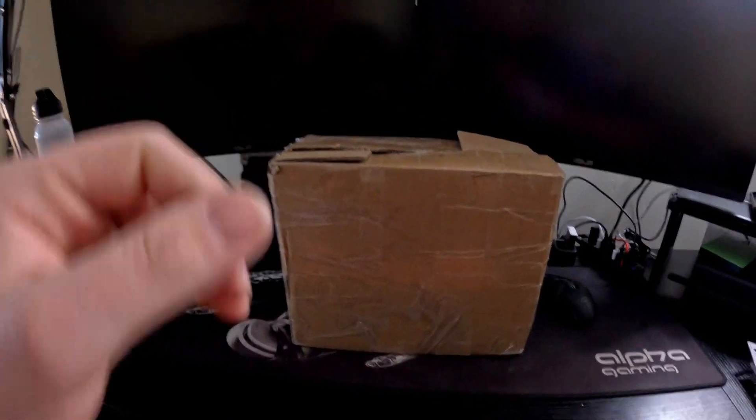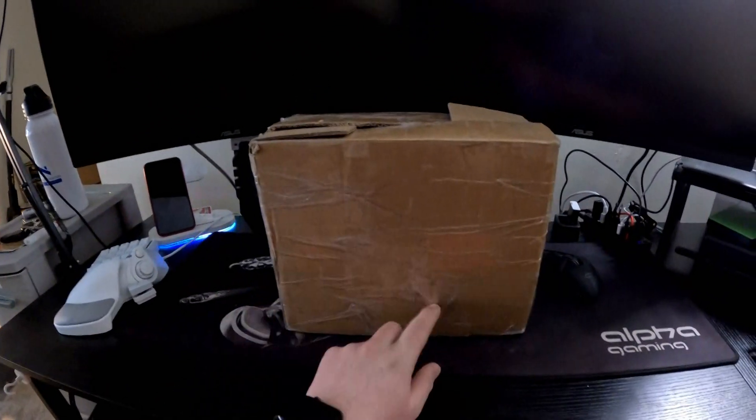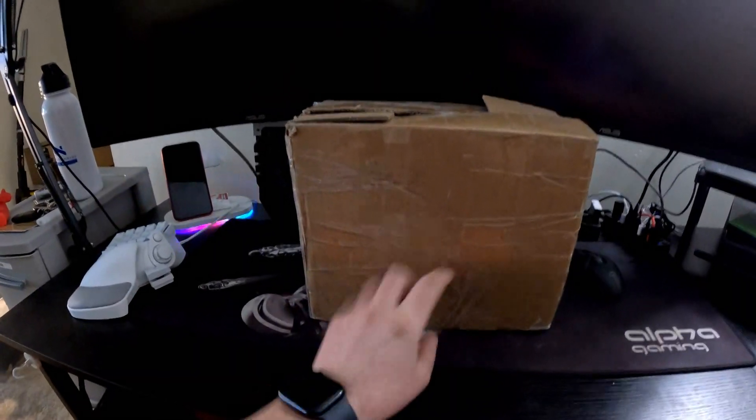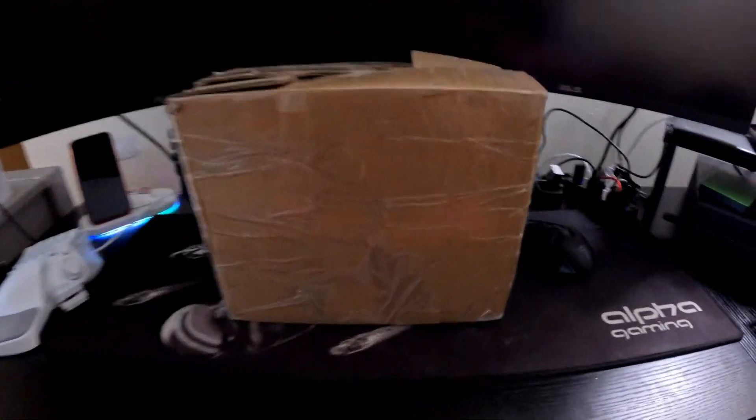I had to reach out to the company. I sent it back and they sent me a replacement, which is this one. They sent it in a proper box with the whole thing taped shut. I'm going to set the camera up real quick and then I'll do the unboxing with you guys.